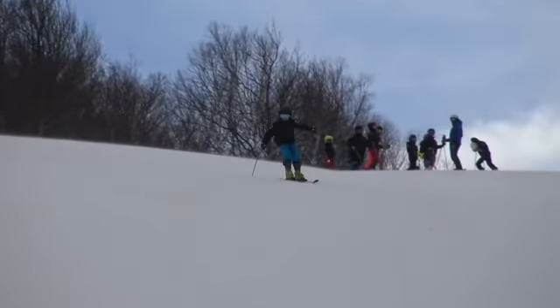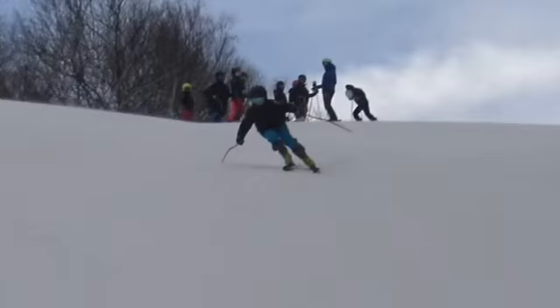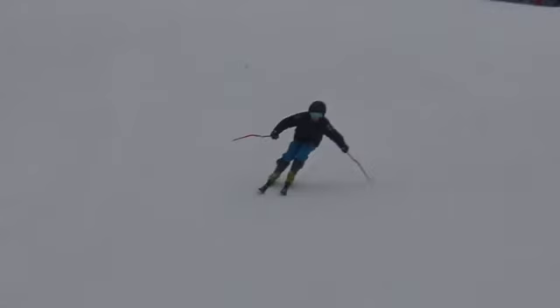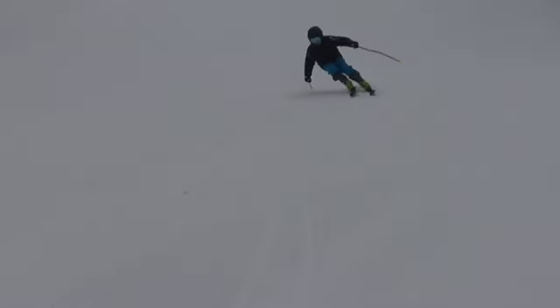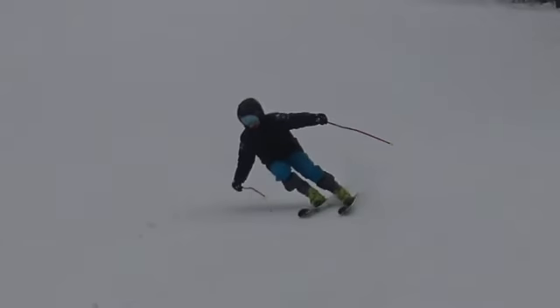You weren't supposed to stop there, but that's okay — we got enough to see. First off, more turn shape, but secondly, something we've been talking about pretty much every day, every run: how you like to rotate and lean in to the turn. You've got to correct this. You can see the inside hand dropping — a complete lean-in — and we're going to be on our inside ski. That's just not going to work.